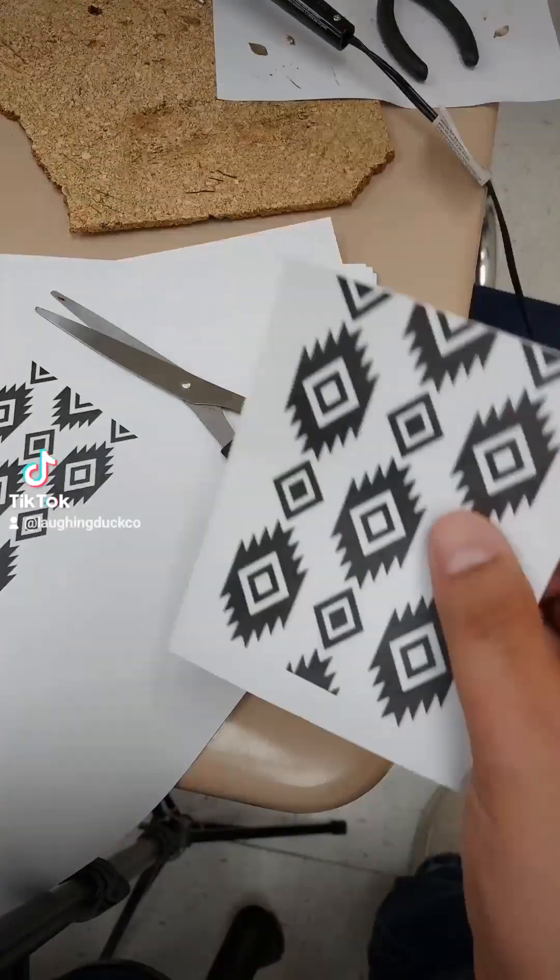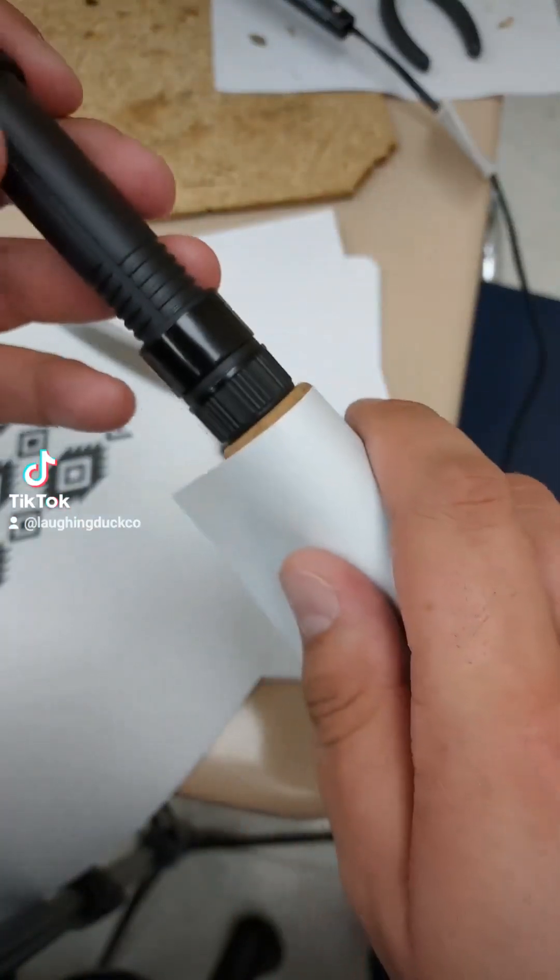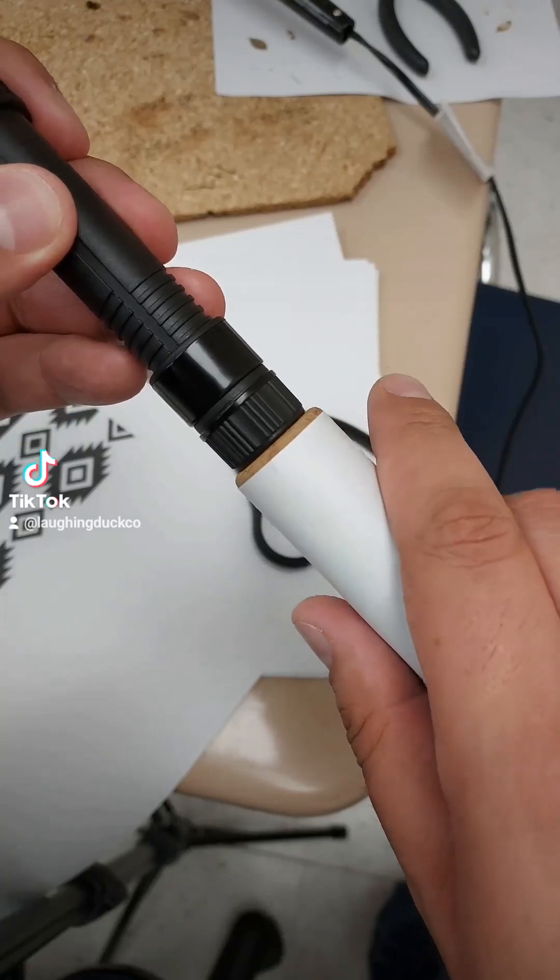I have painter's tape — you can use any tape you want, but that's what I'm using. I prefer it because it's not as sticky and comes off easier.